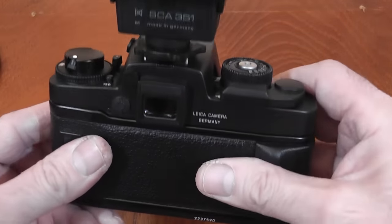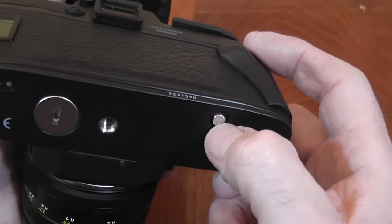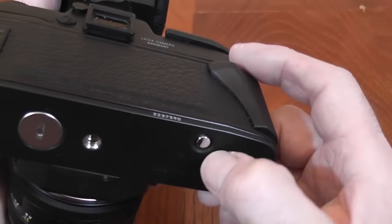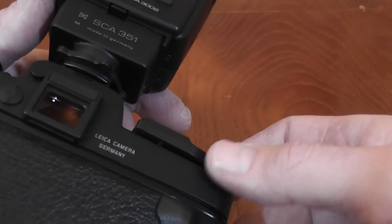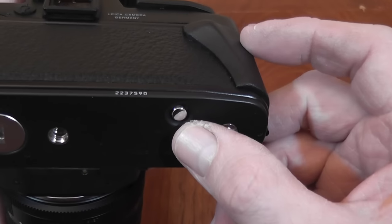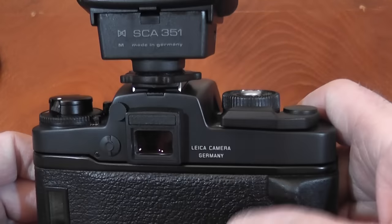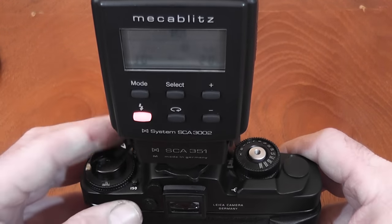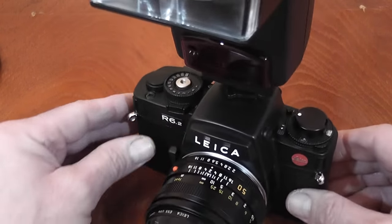For multiple exposures, press the rewind button on the base, take your shot, then use the advance lever to cock the shutter without advancing the film. This button also serves to rewind film at the end — press it to release the sprocket cog, lift the rewind crank, and wind the film back. So that's a look at the Leica R6.2; I've tried to cover as much as I can about it.